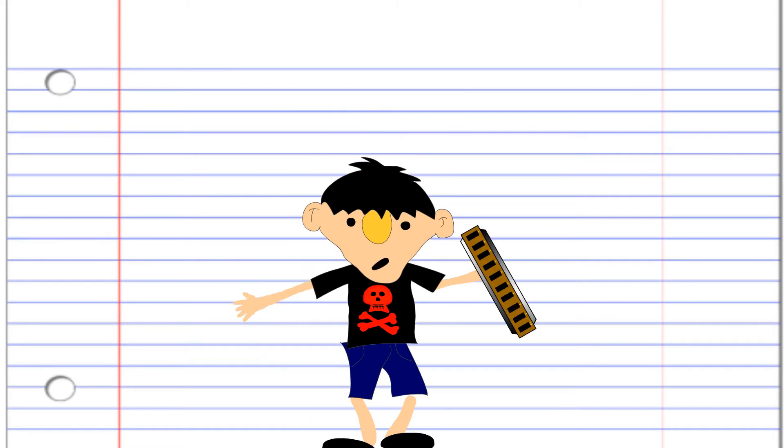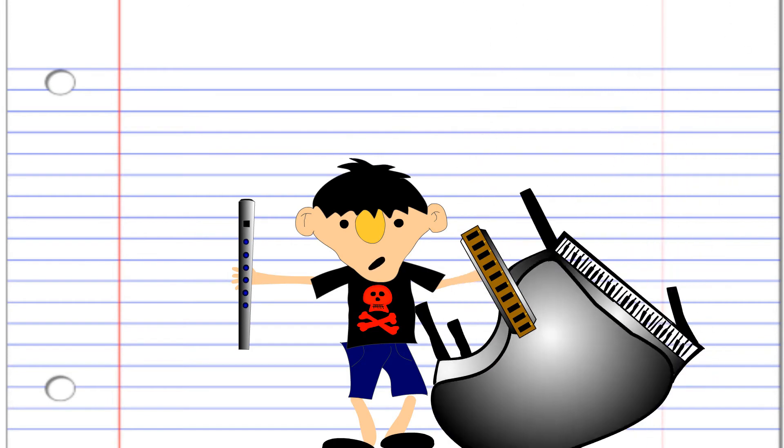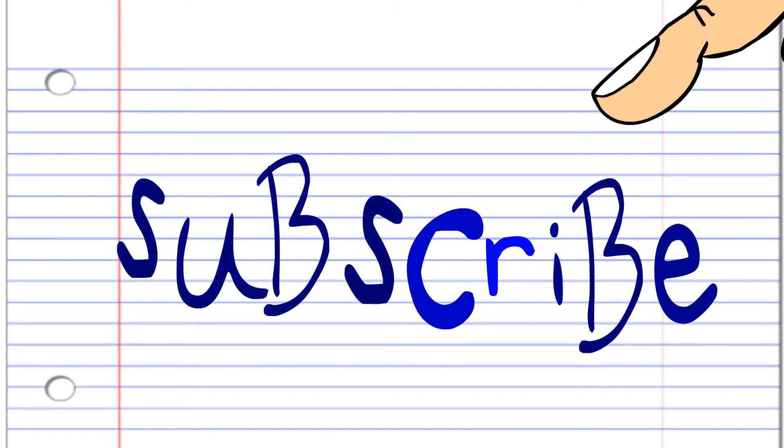So hang on to that harmonica, pinch that penny whistle, clutch that concertina, pound that piano and grab that guitar and subscribe today. And until next time, stay tuned.